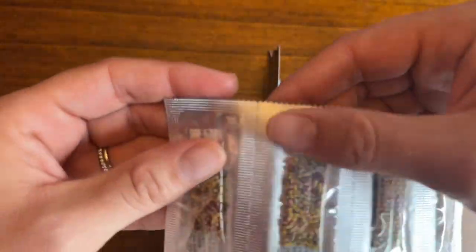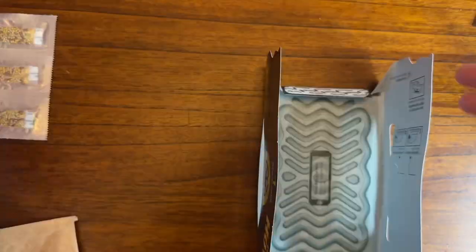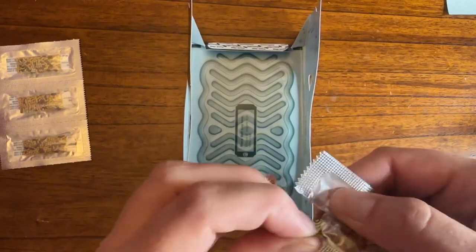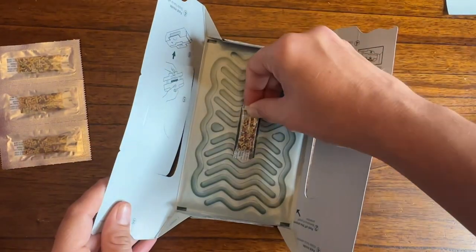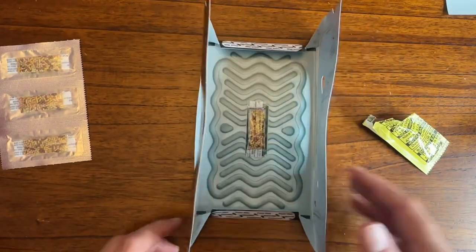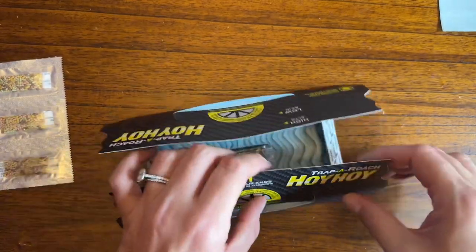The yellow pieces are the bait bags. You open them up, remove the bait bag, and then put it on the sticky part of the house right in the middle — it is labeled. Make sure you do not open the actual bait bag. Then be careful not to touch the sticky adhesive part because your fingers will get stuck.